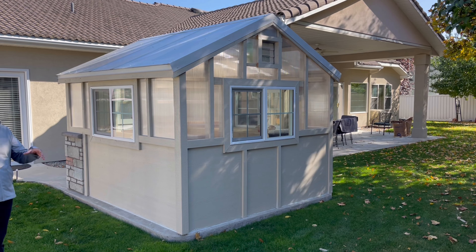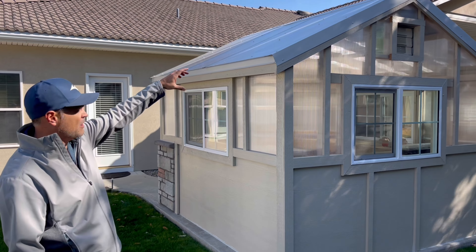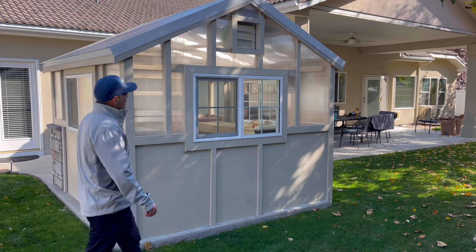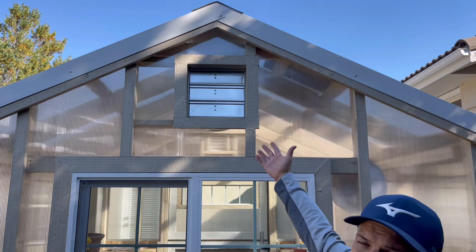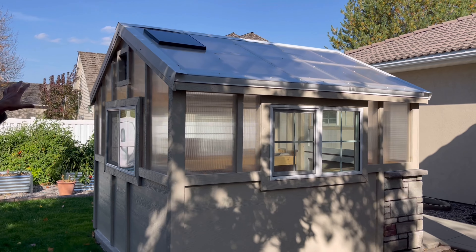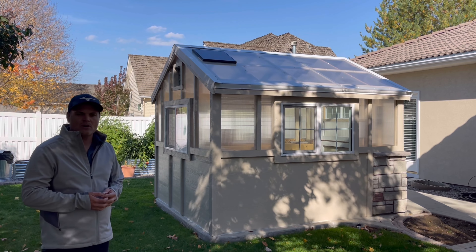We carried that polycarbonate right up the roof, attached with metal roofing screws for a watertight seal, then used metal edging all the way around the roofline and capped off the top with a metal piece for a clean, watertight finish. Taking one last look at the solar fan — this is where the louvers open and close depending on when the solar fan kicks on — and over here you can see where we anchored the solar panel to the roof. This is our 9 by 10 custom greenhouse built by Stormore Sheds, and we have one happy customer.